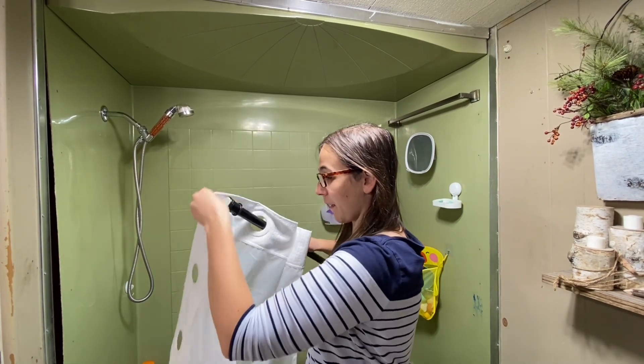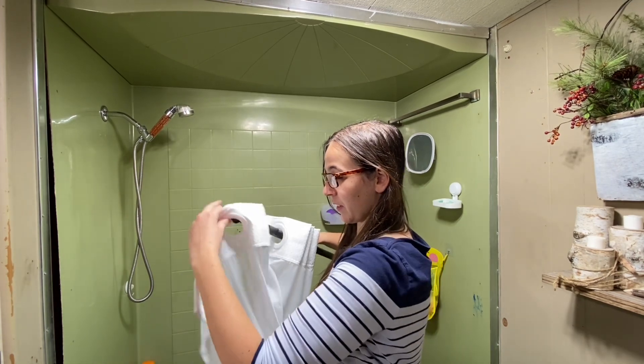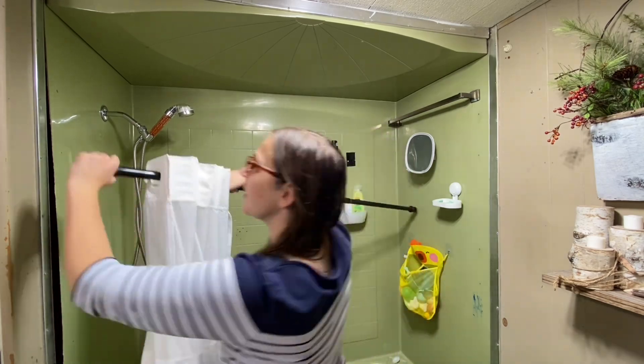It has 230 GSM — gram per square meter. It's about 0.8 pounds heavier than the normal 90 GSM fabric shower curtains, and these are also waterproof.